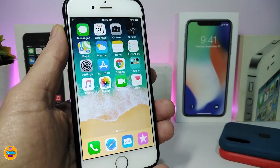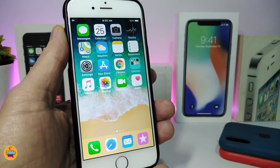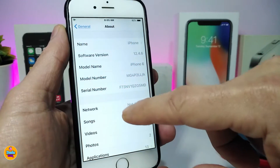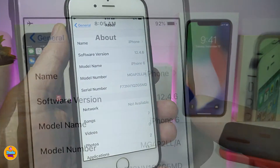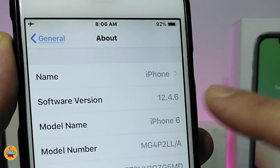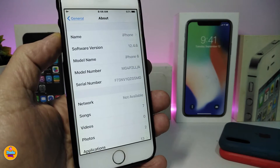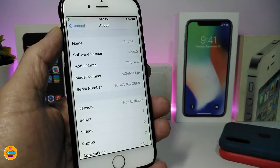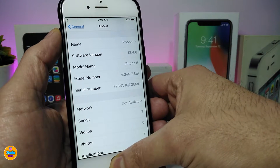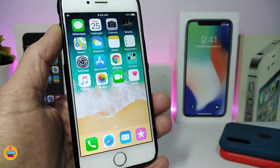Hey, welcome back to the channel. Older devices right now have received a new update. If you navigate to Settings > General > About, you can see we have iOS 12.4.6 available. This is one of the older devices I have, which is the iPhone 6. So if you're talking about older iPhones with the new firmware 12.4.6, can you jailbreak that device?